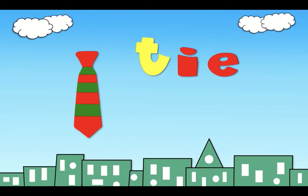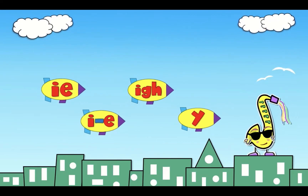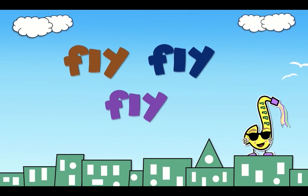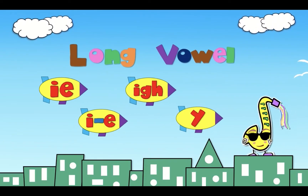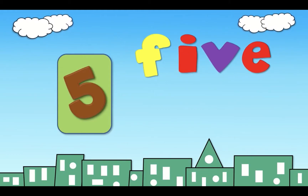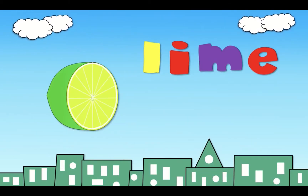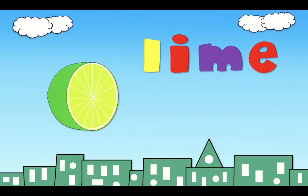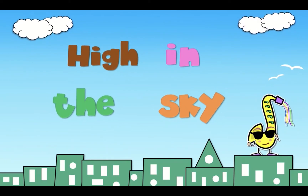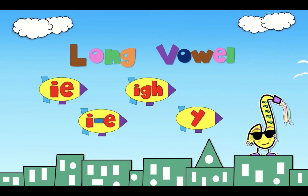High in the sky. Fly, fly, fly. Long bow I. Five, five, five. Kite, kite, kite. Lime, lime. High in the sky, high in the sky. Fly, fly, fly, fly, fly.